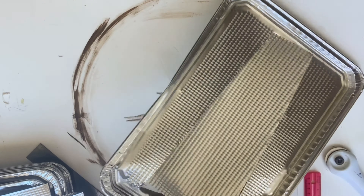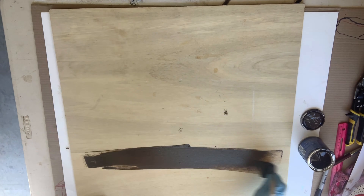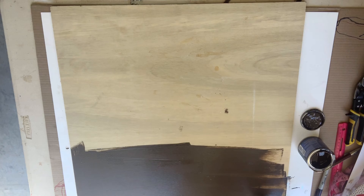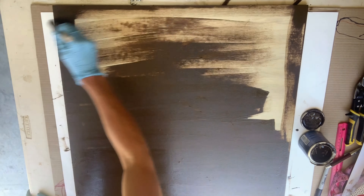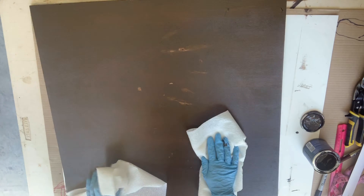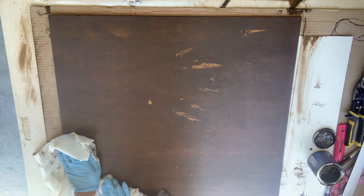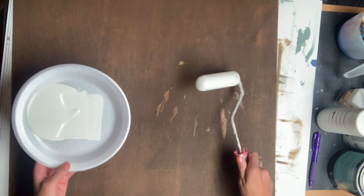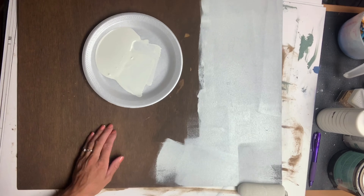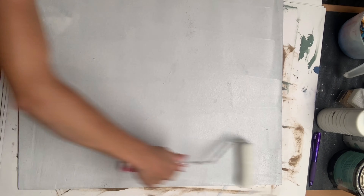I put those aside and took this board that measures approximately 24 by 24 inches. I took the General Finishes Antique Walnut Gel Stain and, using a Gen Foam Brush, stained the entire board. You want to wipe any excess stain off with a paper towel. I allowed that to dry, and then taking some Antique Villa Wise Owl paint and a foam roller, I just rolled on top of the gel stain.